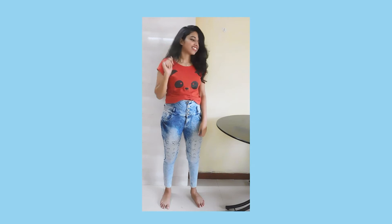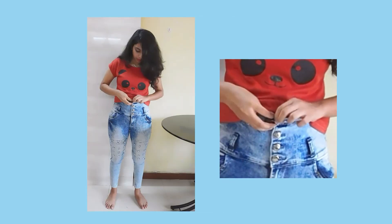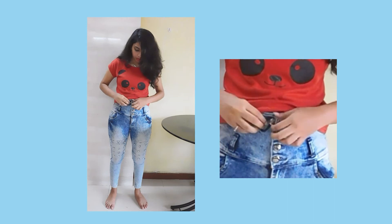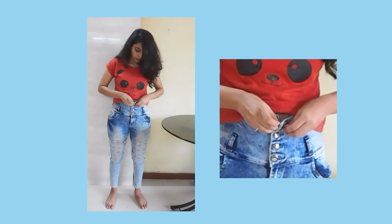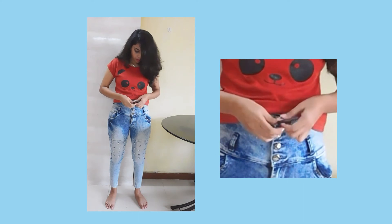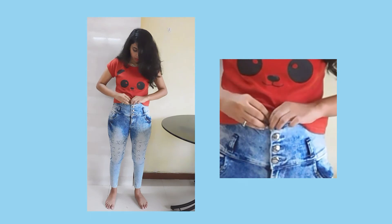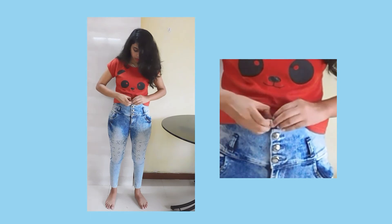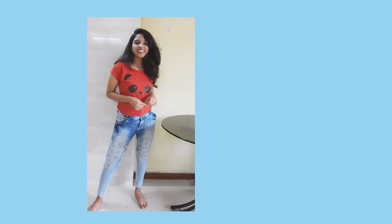Does it ever happen that you had a nice meal and now your jeans button won't hold? For that, all you have to do is find a rubber band, slide it through your jeans button, then loop it through the buttonhole, and add it back to your button. That way it's secure and you get some extra room.